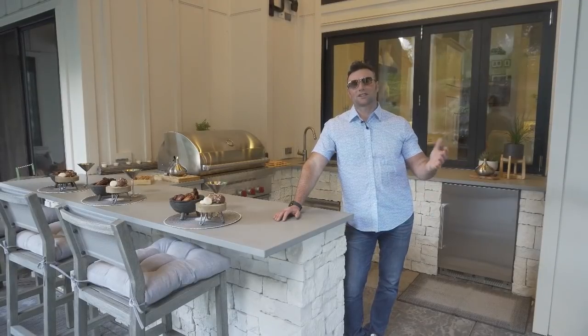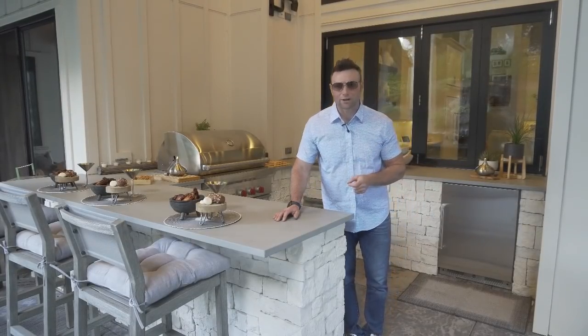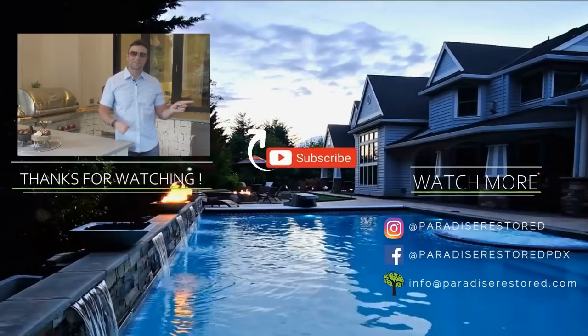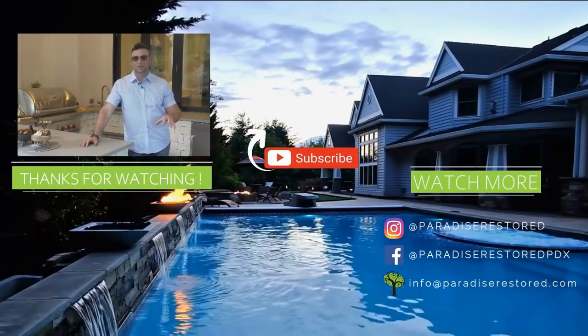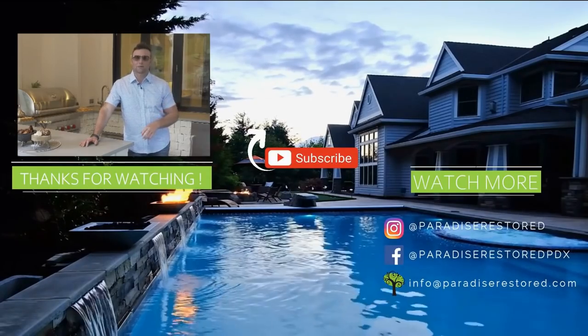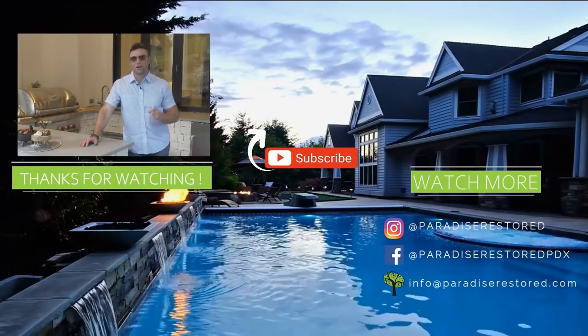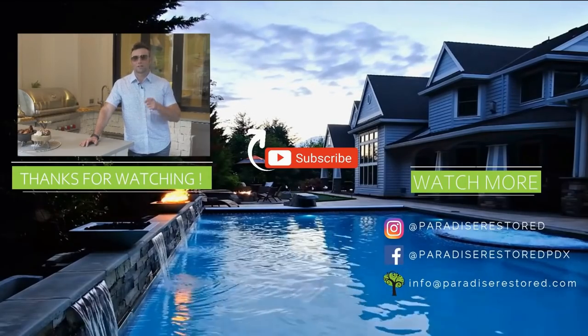We're talking about outdoor kitchens, and a thing that goes really well with one is an outdoor fireplace. We'd like you to watch the next video — it's all about outdoor fireplaces. You can do so many different things with an outdoor fireplace: add a TV, welcome the family and friends outside. Enjoy the video on outdoor fireplaces, and thanks again for watching and subscribing.